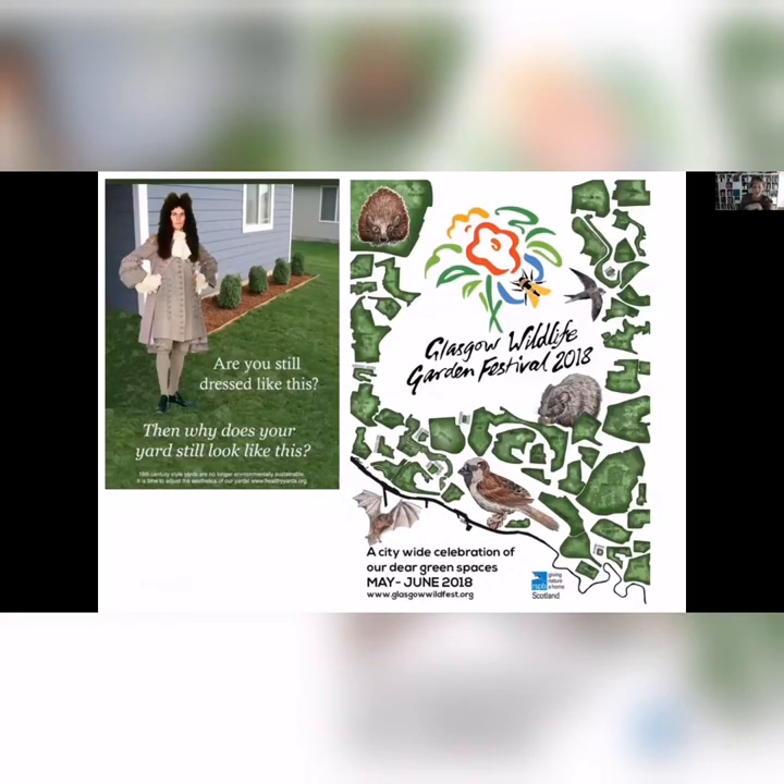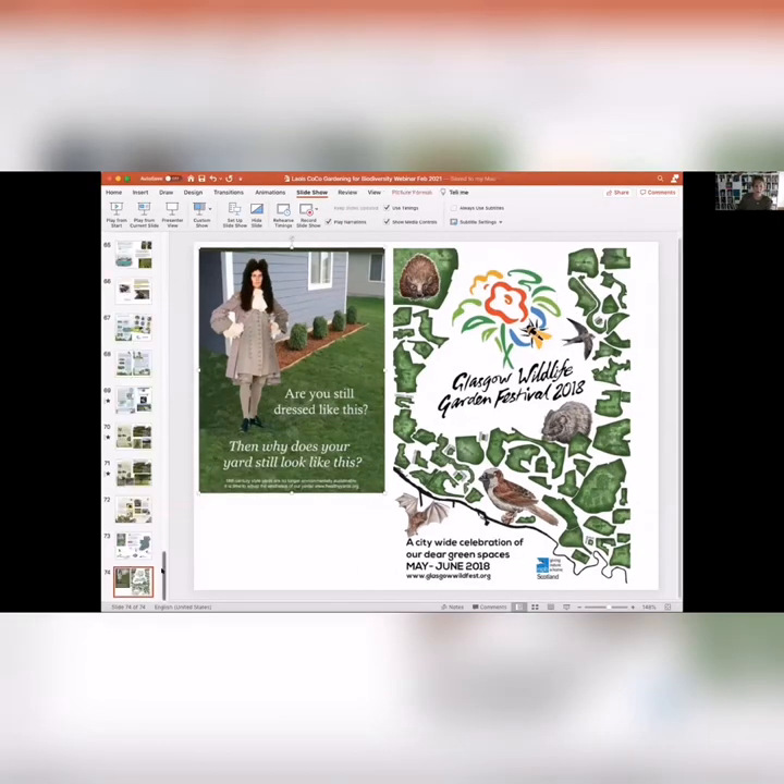I like this idea that we used to have wild countryside and the garden was somewhere to keep very neat — in the 18th century style, all very neatly pruned hedges and bushes. But now it's almost the opposite: as our countryside gets more and more manicured and neat, maybe we have to rewild our gardens. This garden festival poster from Glasgow really shows how wildlife sees your environment — all the different gardens are what they're looking for, instead of street names and buildings.